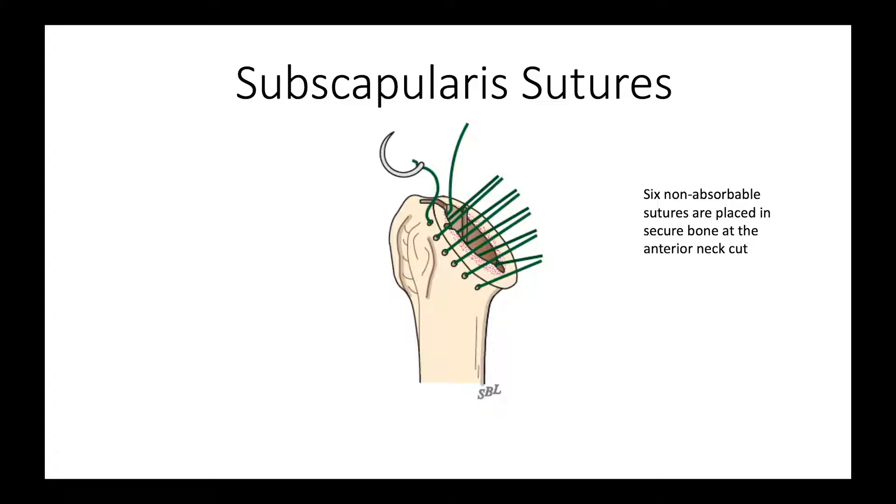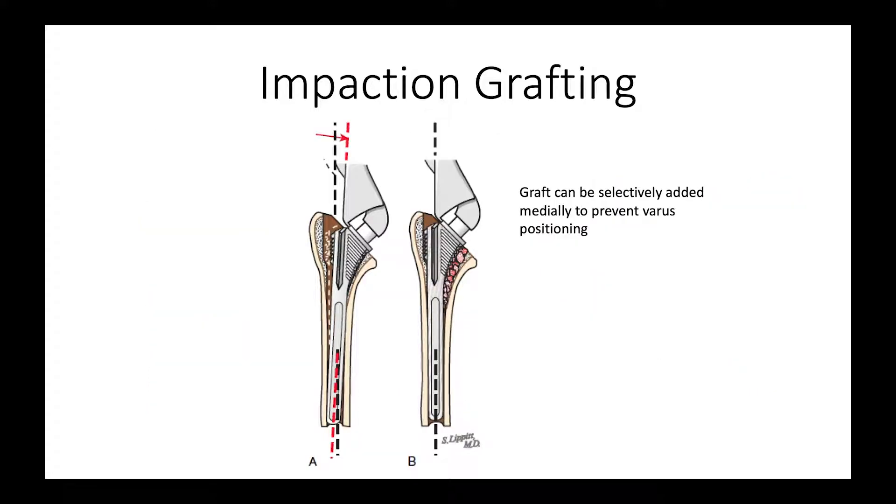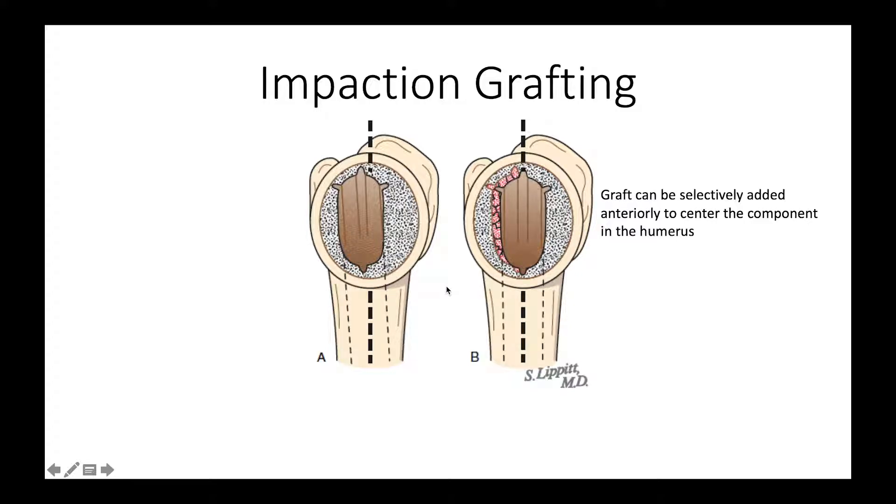We prepare the humerus for later subscapularis closure by putting six non-absorbable sutures in the margin of the anterior neck cut, making sure they go through secure bone. Then we do our impaction grafting using bone harvested from the resected humeral head, and we continue to impact until we have good, secure fixation of the component. We can adjust the position of the component with selective impaction grafting — adding bone to prevent varus or adding bone graft posteriorly to push the component forward.